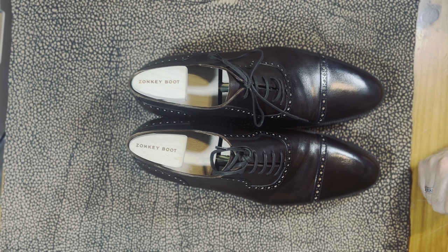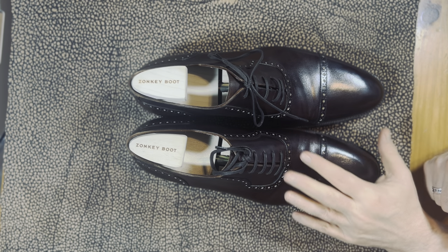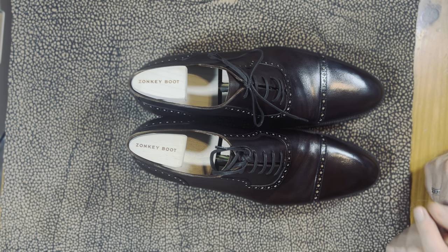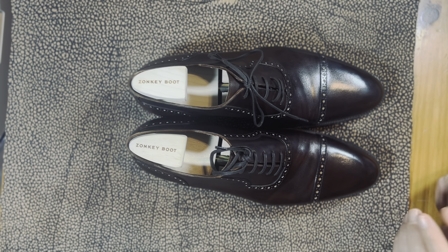I have custom lasts in about half a dozen brands, and this is a ready-to-wear pair that just fits — and that's awesome. I have a wide foot but not a very high instep, and this fits me a little better than regular ready-to-wear. That said, because it fits me doesn't mean it will fit you, so that's something to keep in mind.